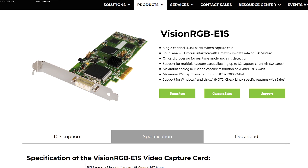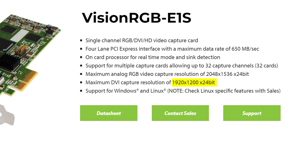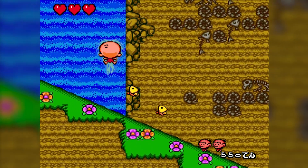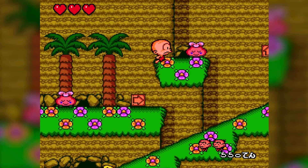On the website, the maximum resolution that Datapath claims the card can capture is 1920 by 1200. I have been able to easily get 1920 by 1080 HD. As soon as I have bumped up any sort of resolution higher than that, the card has not been able to accept it.